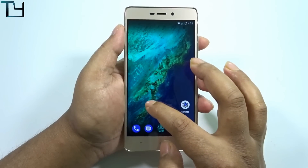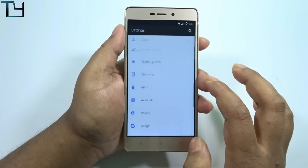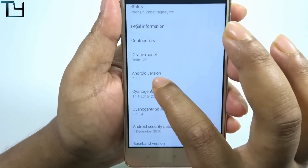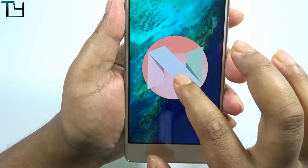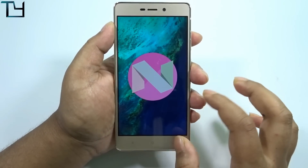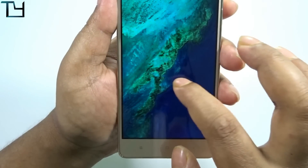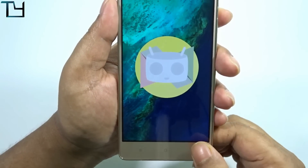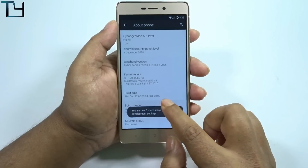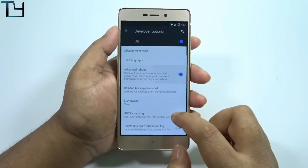Going back to settings, as always I'll show you the About Phone section. You can see the Android version is 7.1.1 — tapping it two or three times shows the Nougat logo. But the confusion starts from the very beginning when I tried to install Marshmallow 6.0 Gapps and it worked. I'm completely confused. If you know anything about this ROM, please let me know in the comments.